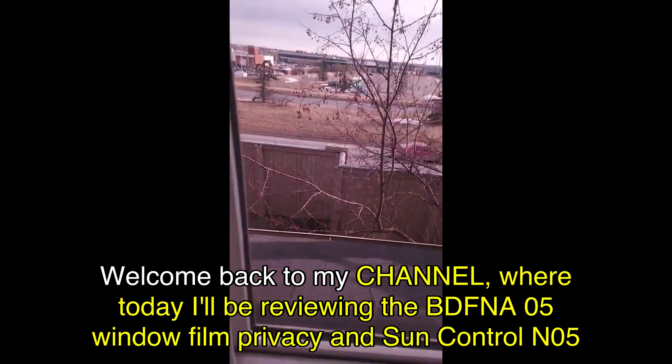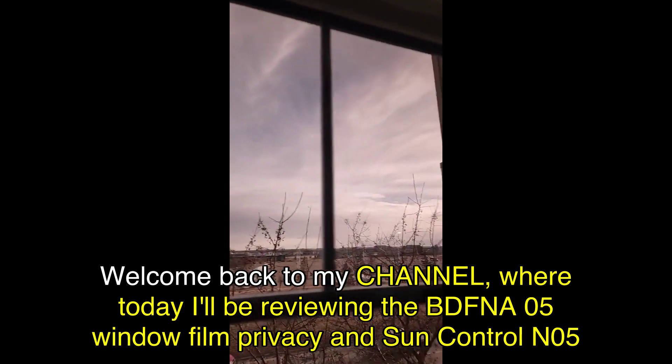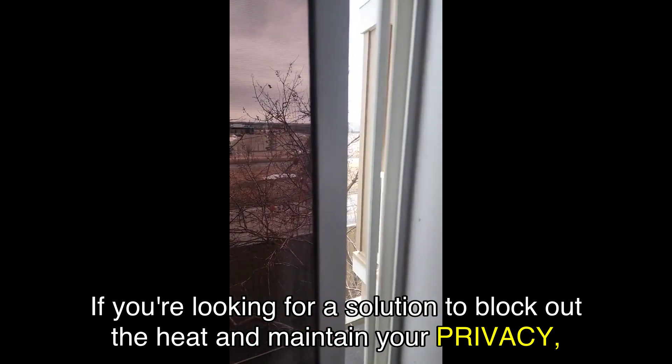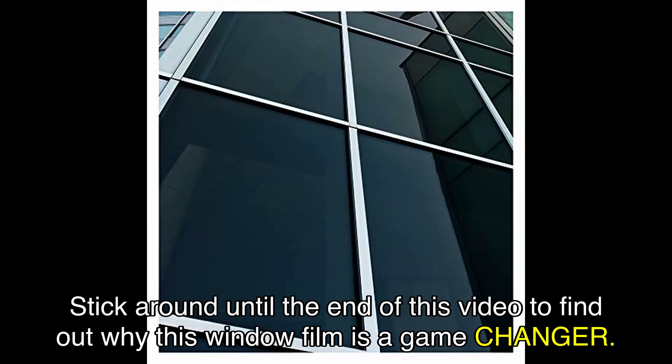Welcome back to my channel, where today I'll be reviewing the BDFNA05 window film privacy and Sun Control N05. If you're looking for a solution to block out the heat and maintain your privacy, then this product might be just what you need. Stick around until the end of this video to find out why this window film is a game changer.